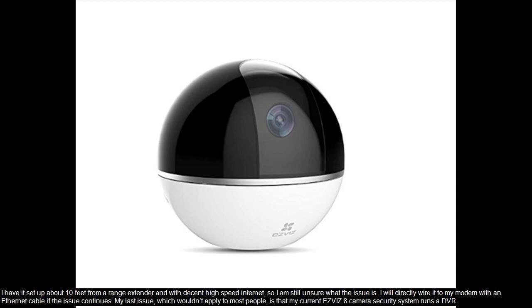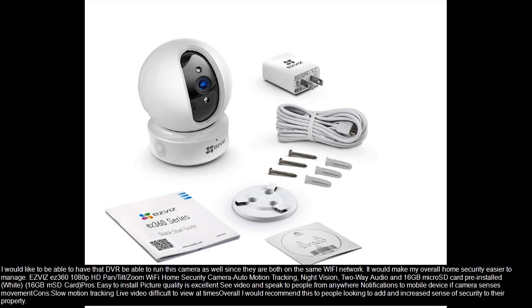My last issue, which wouldn't apply to most people, is that my current Ebiz 8-camera security system runs a DVR. I would like to be able to have that DVR run this camera as well, since they are both on the same Wi-Fi network. It would make my overall home security easier to manage.